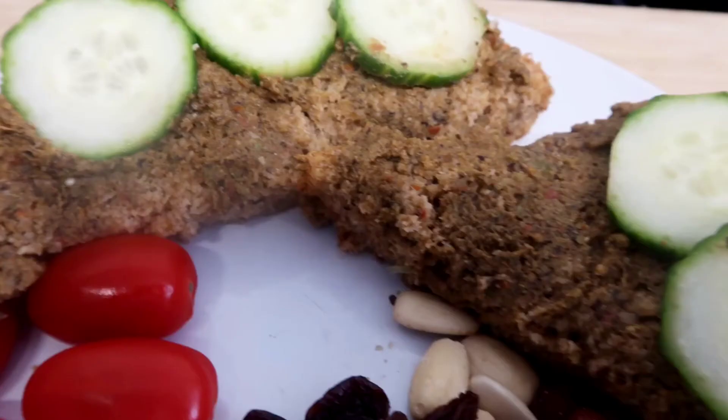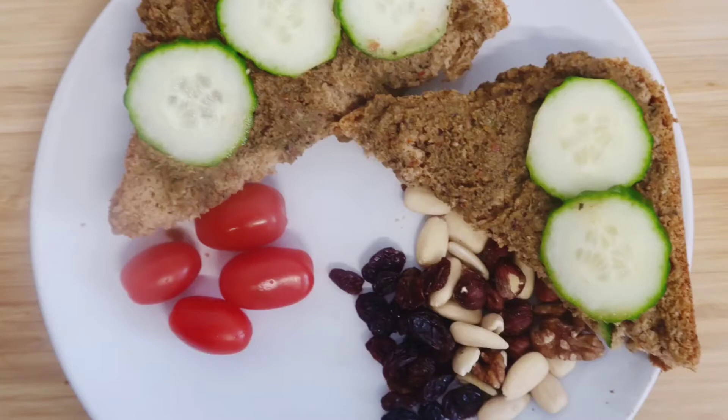I hope these videos help you with some new ideas for your plant-based journey. Why not consider clicking on the notification button so you don't miss a thing? See you next time, bye!